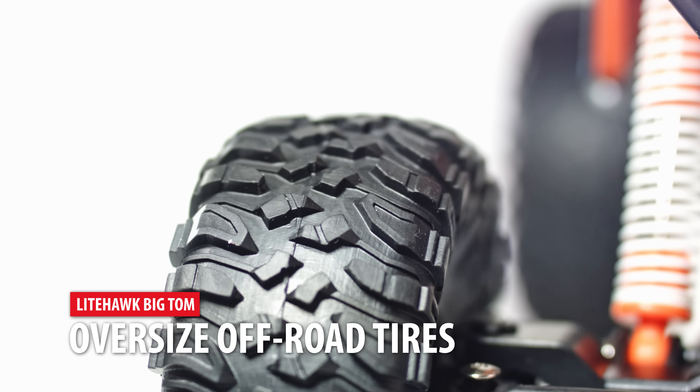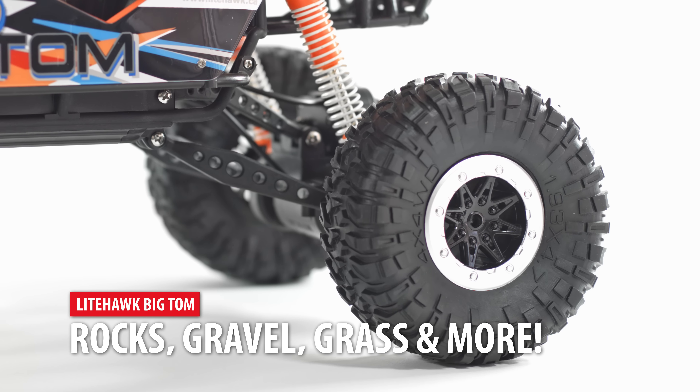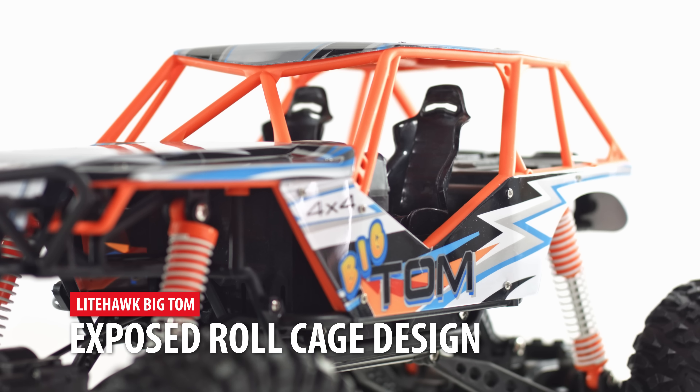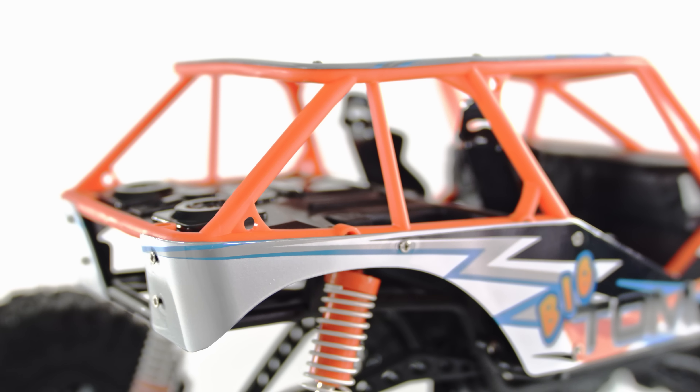Massive off-road tires give Big Tom the grip needed to climb over large obstacles or power through gravel, mud, grass, and other challenging terrain. Desert Racer roll cage design not only looks great but provides incredible durability in the event of a rollover.